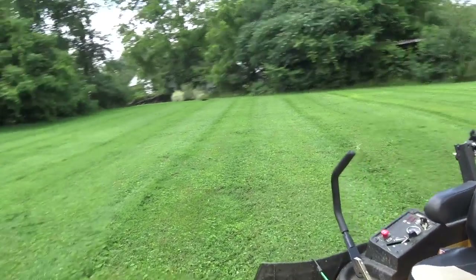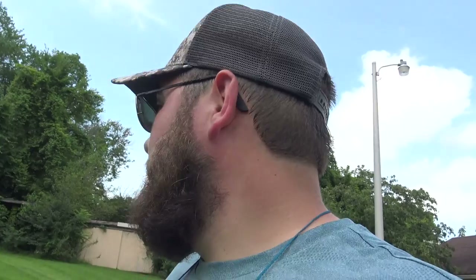Before when I was running just the regular high-lift blades, this would have definitely been a double cut right here. And I don't see any reason to go over it again — maybe a couple spots here and there, but not the whole thing like it usually is. So overall it may use a little more gas initially, but overall in this wet grass I don't think you can beat it. It's doing really good. I've still not got to try the X-Blades on dry grass — I don't know if it's going to be an advantage then or not. But wet grass, I definitely think the X-Blades are where it's at.